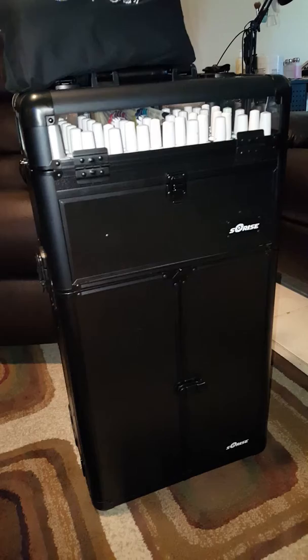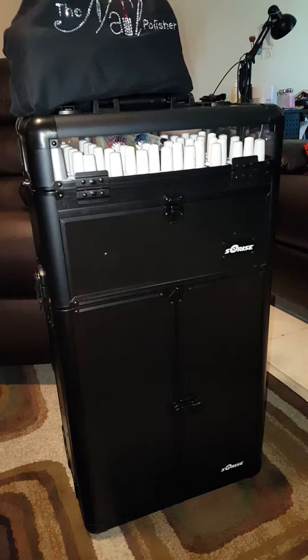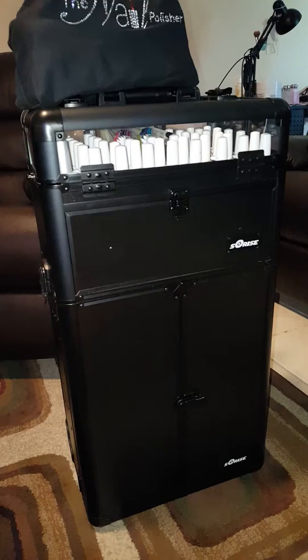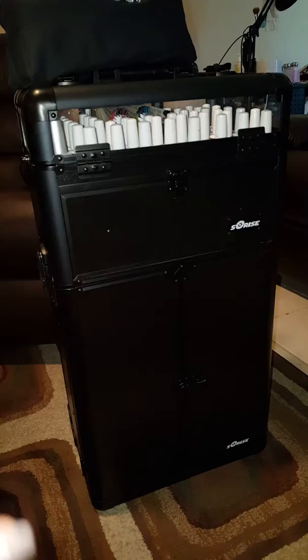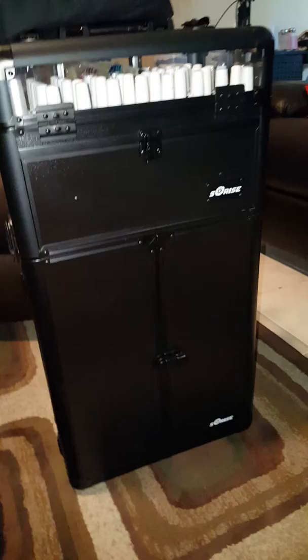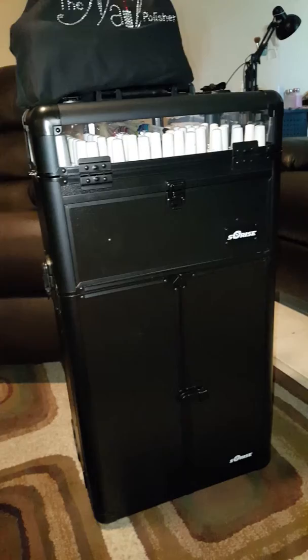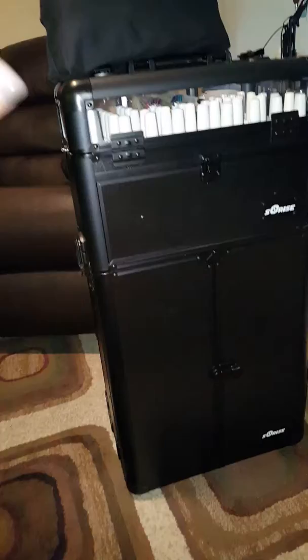I had done tons and tons of research trying to find cases for mobile nail technicians, but there are not a lot of videos on that at all. I know that Rube Beauty does carry a lot of really cute mobile bags but they do not ship to my area, so I had to go looking somewhere else and I found these Sunrise cases all over online. Unfortunately I could not find any reviews from nail techs — lots of makeup artists and hairstylists use them. So after literally months of research I finally decided to jump in and purchase this one, a nail trolley case.